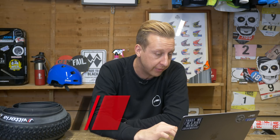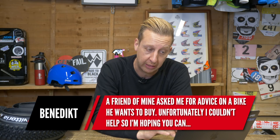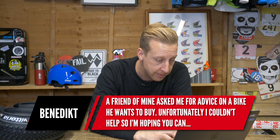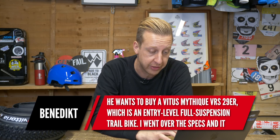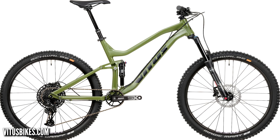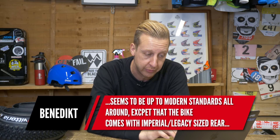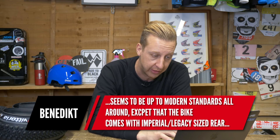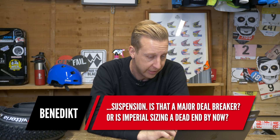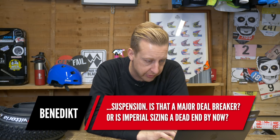Next up is from Benedict. A friend of his wants to buy a Vitus Mythique VRS 29er — that's a rad looking bike, and it's on screen now. It's a really nice bike with great geometry. It's an entry level full suspension trail bike. Benedict has been over the specs and it seems up to modern standards, except it comes with an Imperial strict legacy sized rear suspension shock. He's asking: is that a deal breaker? Is Imperial sizing a dead end?